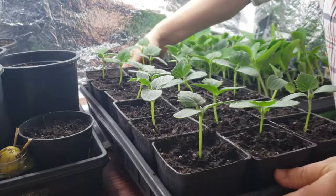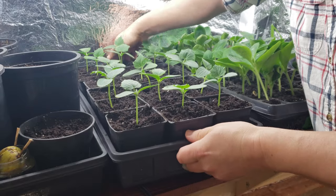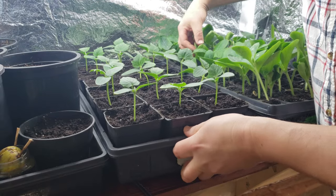Place these guys back in nice greenhouse conditions to give them the best chance to get established in their new pots.